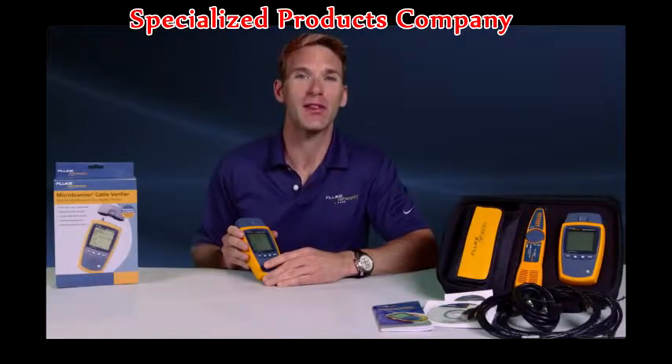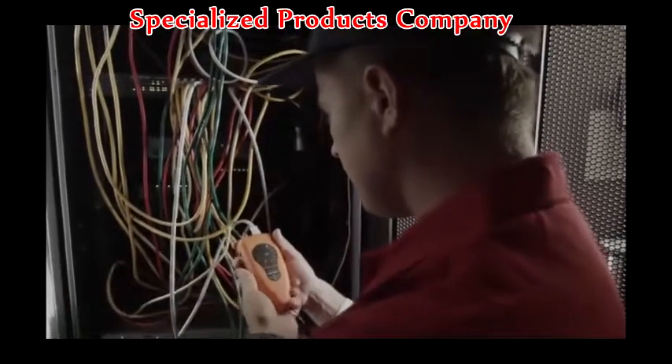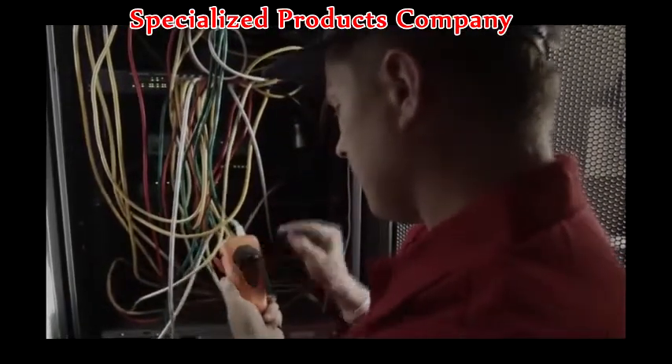Don't waste your time with other testers. Get the tools the pros use. While the others are testing, retesting, and testing again, you're the one getting the job done.